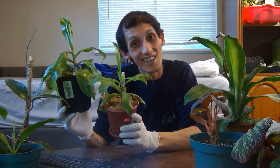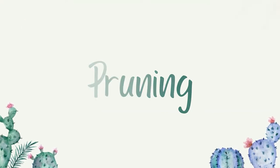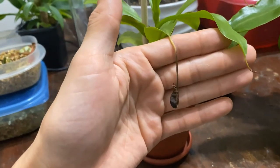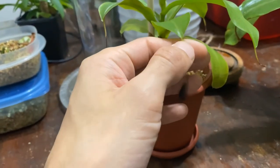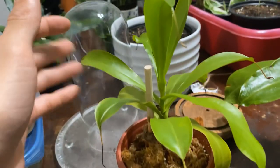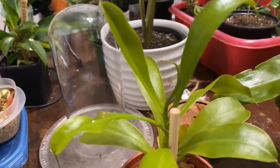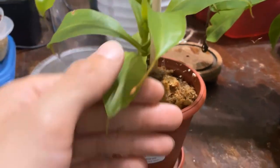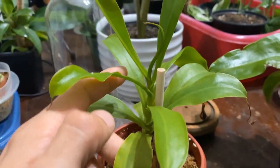Okay, so here they are — all clean and repotted. As you see here, these are pitchers that you can cut off. You want to cut them right here, and what that does is encourage new growth up top. You can even cut back the leaves, which helps them produce new growth on the upper portion of the plant.